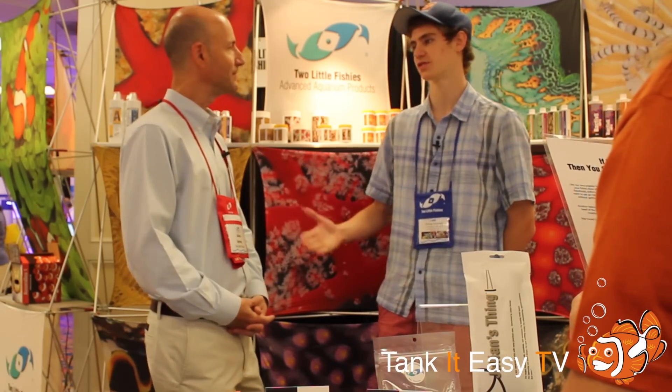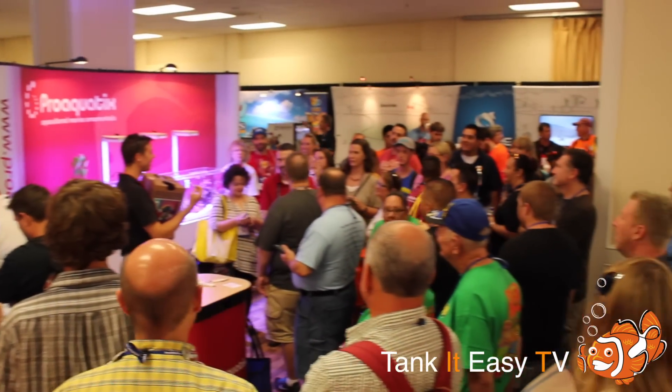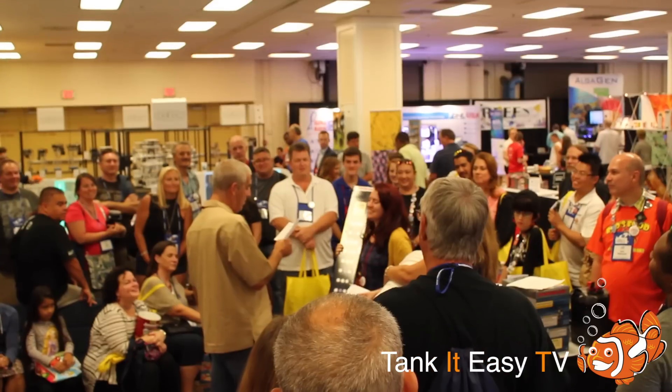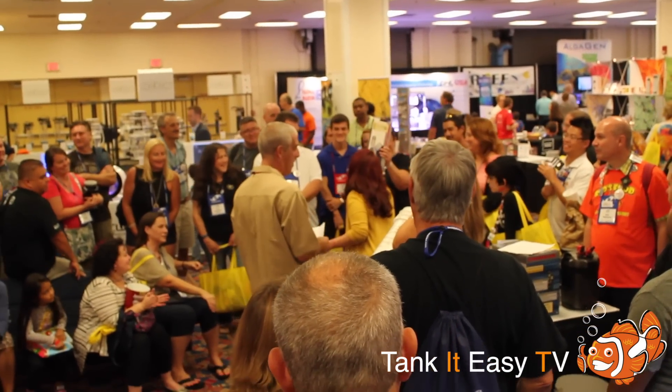Very, very cool. Thanks so much for talking to me, Julian. My pleasure. All the vendors this year did a really good job with some really good raffles. A lot of people showed up and a lot of different people won — some small prizes but also some really big and cool prizes given out.